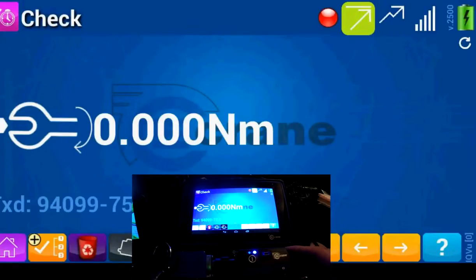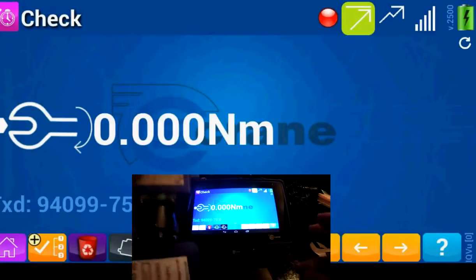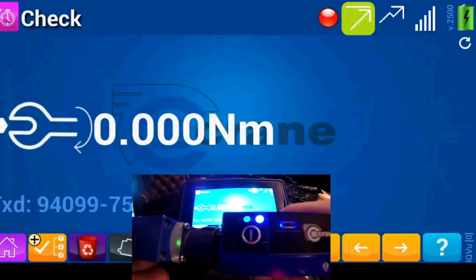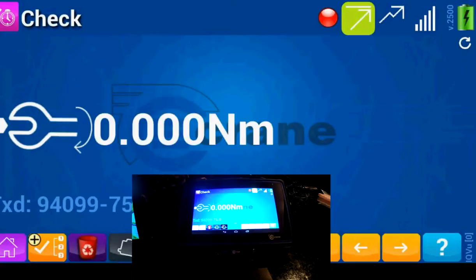You'll see a blinking light on the transducer. The blue light shows that you're connected. From here, you can start doing torque readings.